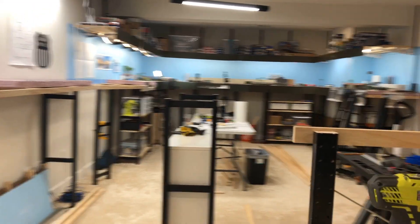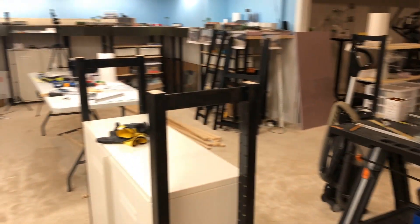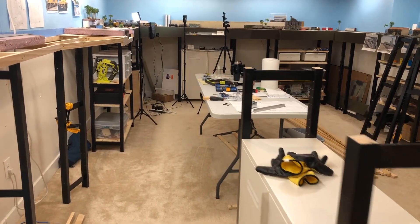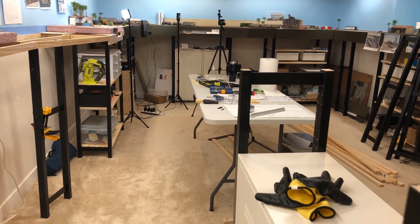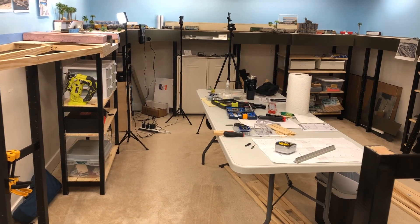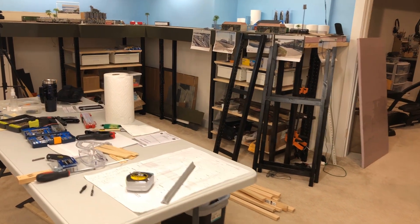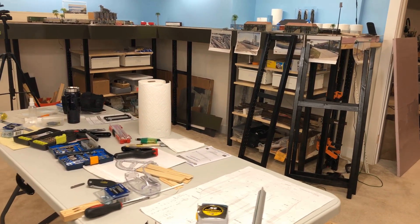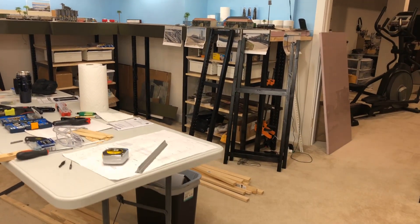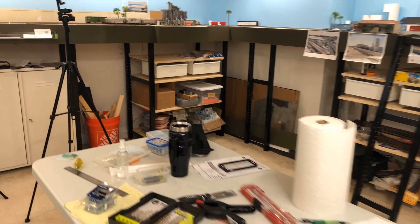Then we'll turn the corner here and go up this way. This is where it gets pretty tight — about 30 inches here and then down to 28 inches up there by the table. Right here will be the plastics transload area, and Crenshaw Lumber somewhere around here. That's about as far as I've gotten so far.